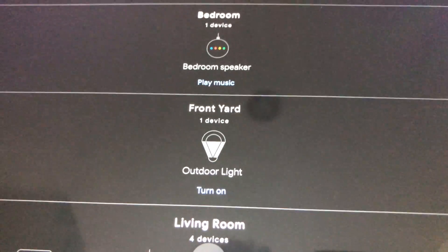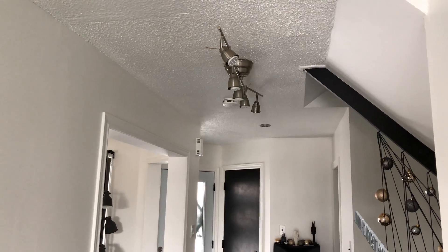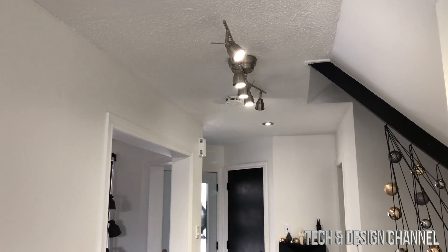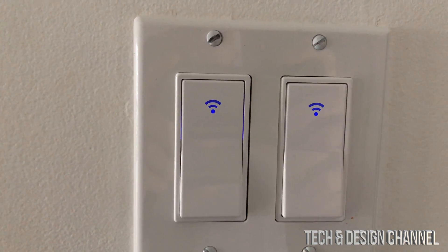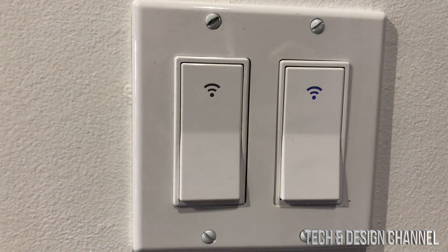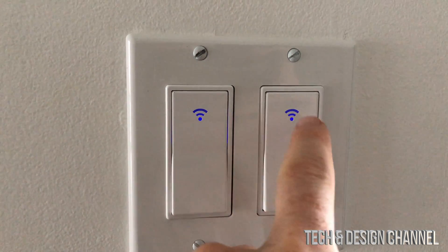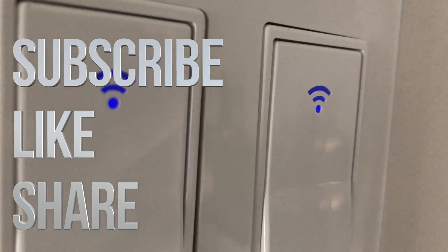Everything we set up can be changed later. In Google Home you should now see Front Yard and Living Room with the switches. You can turn them on or off directly. Say 'Hey Google, turn on lights living room' and Google will respond and trigger the switch — the noise comes from the Google Home device, not the switch itself. The switch shows a steady blue light when idle, and the light changes when a command is given. That's it for this video — leave comments or questions below, don't forget to subscribe and rate, thank you.